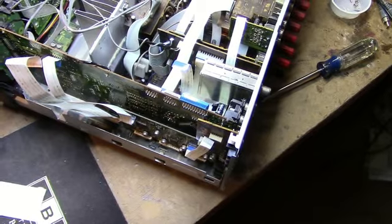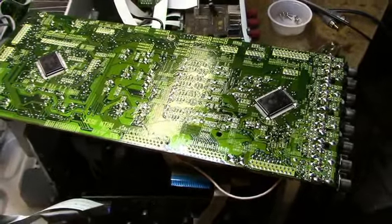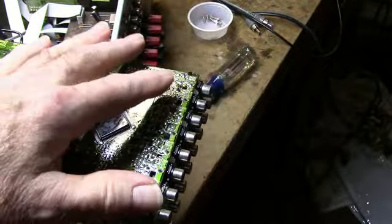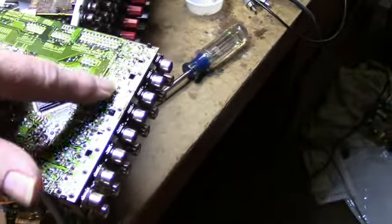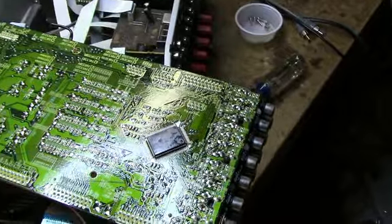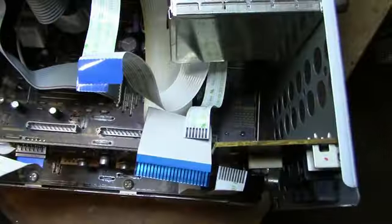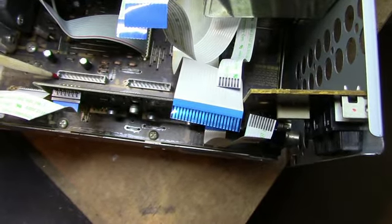Next step I'm going to pull this board, clean the contacts, and see if that solves our problem of one dead channel. Another thing while the board is out — it's a good idea to check the solder connections, especially where the input pins are connected to the circuit board. A lot of times by inserting and taking jacks out of these RCA jacks, some of these solder points can fail. The board looks pretty good overall, and these joints look good too, though there are a couple that could be questionable — I'll touch them up before I put it back in.